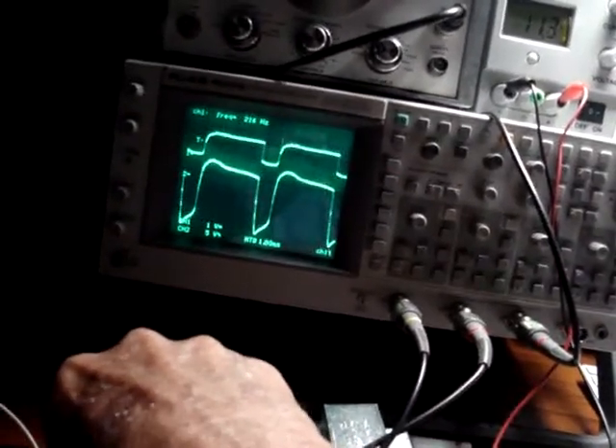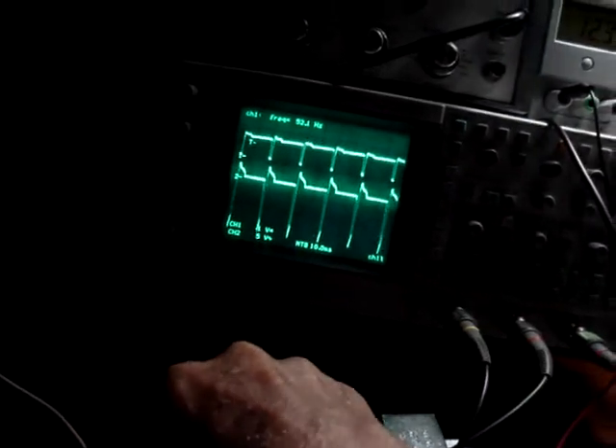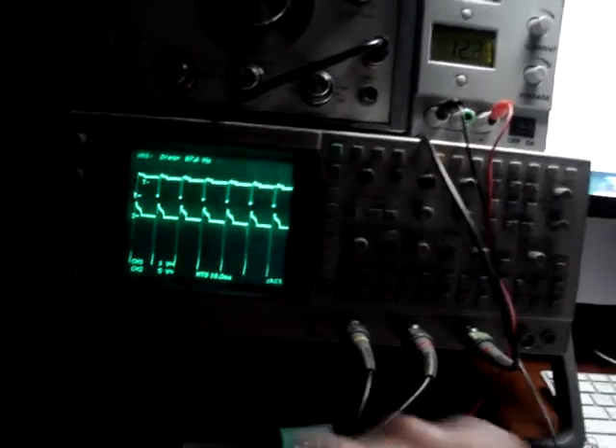If we drop it back down to the low frequency mode, I'll drop it down, flip the power supply off, flip it back on, come back over here. Let's crank up the resistance until I get up to 60 hertz, because below 60 hertz your eye starts to see that bulb flickering.